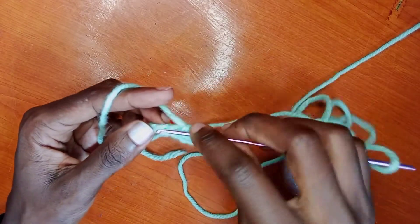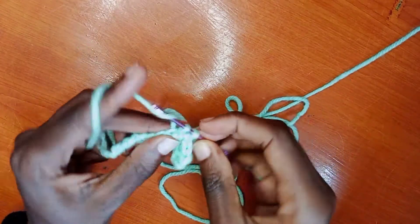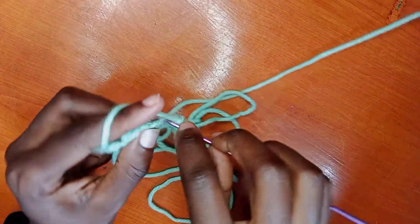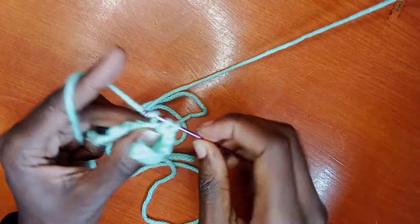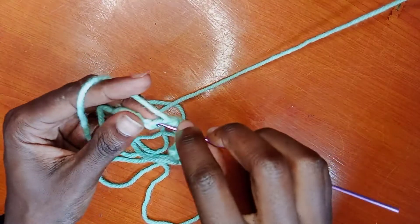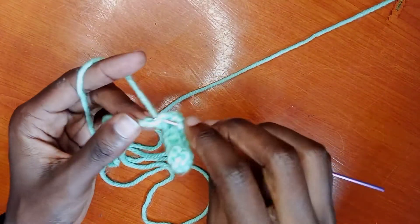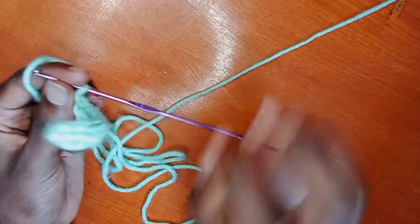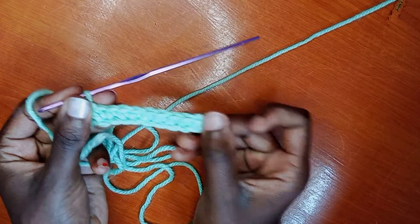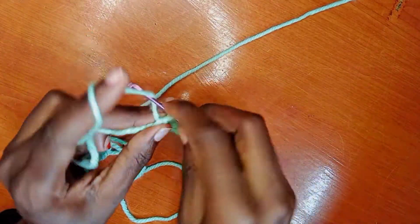Let me show you how I do it to the end of the row so that you can grasp the idea. Pull through, dig through the chain, pull through, and then another single crochet — it's just called that way. When you reach the end of the chain, depending on the pattern you want to make, you will add another single chain, just like so.